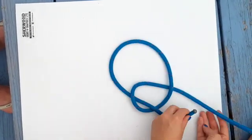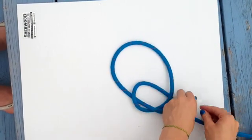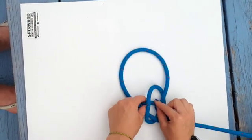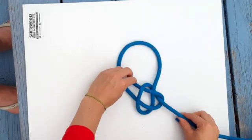Now go around the long end. Go back through the small loop and then pull it tight using both ends — the tail and your long end.